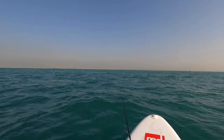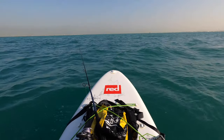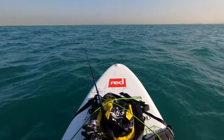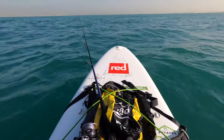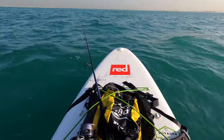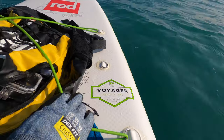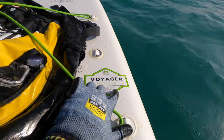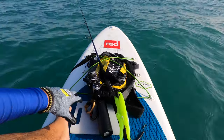Since the water is starting to get a little rough and it's getting a bit windy, I thought I'd take this opportunity to talk about my paddle boarding fishing setup. I'm paddling with the Red Original paddle — I'm using the Voyager series. The great thing about the Voyager series is they're 12 foot by 32 inches, so it's a really big stand-up paddle board that you can fit a lot of equipment on.